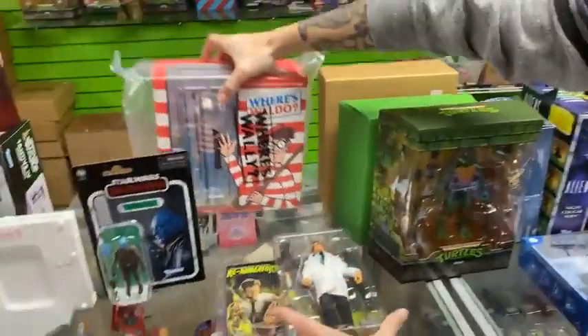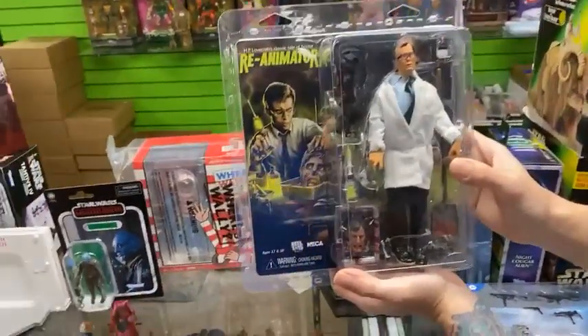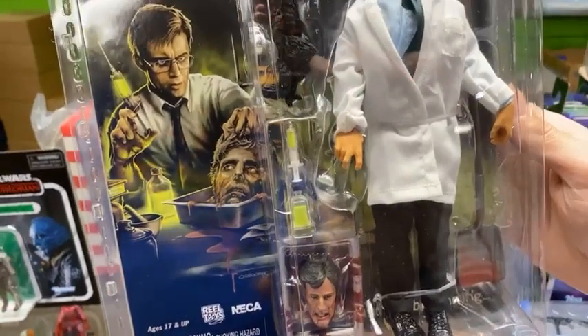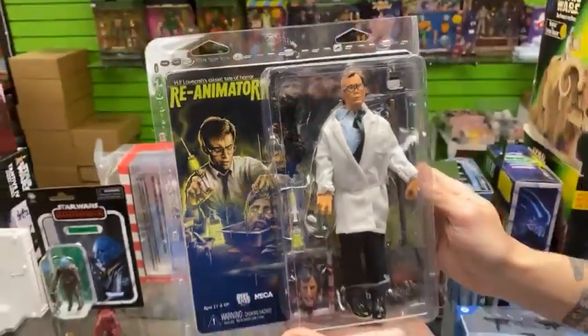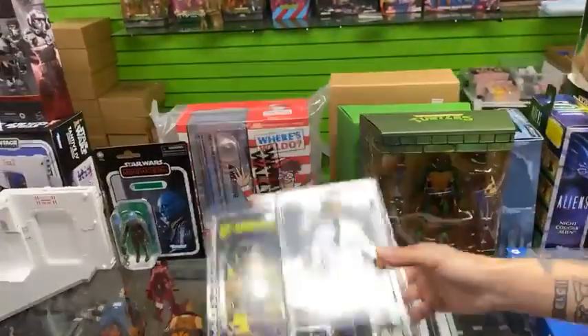Get reanimated with the Re-Animator. This is NECA's cloth eight-inch line and it's really cool. All you horror fans definitely want to swing by and check this one out. We also have a Trick or Treat and I believe the Hatchet in stock as well.